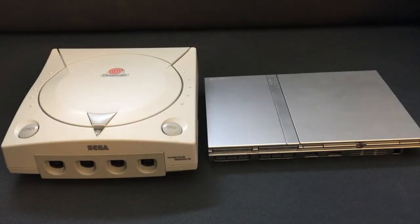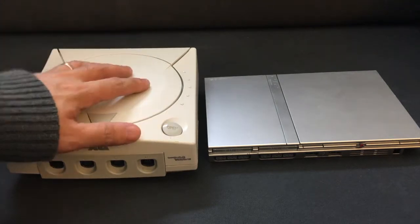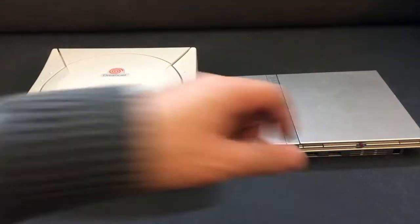Hey, what's up guys, this is Mike. Welcome to episode 30 of Retro Buyer's Guide. Today we're going to take a look at how to fix broken lid sensors on the Dreamcast and the PlayStation 2 Slim.